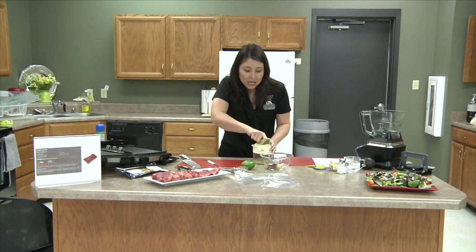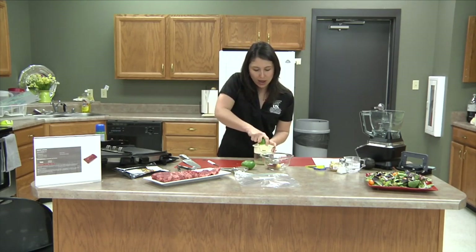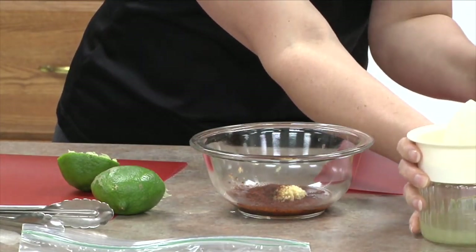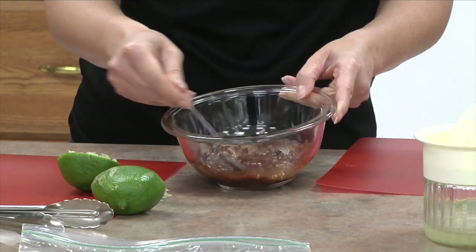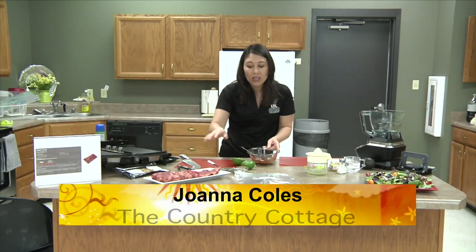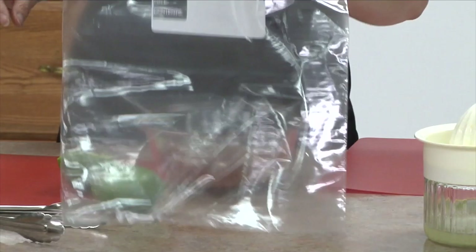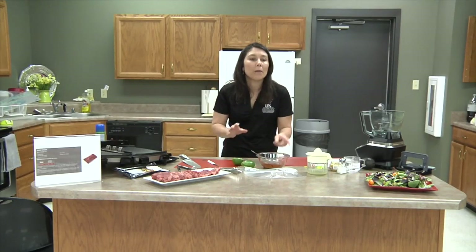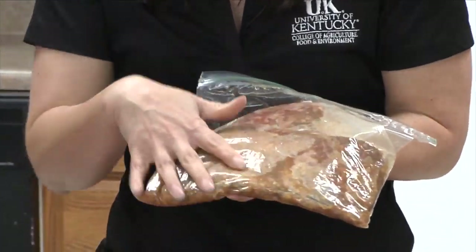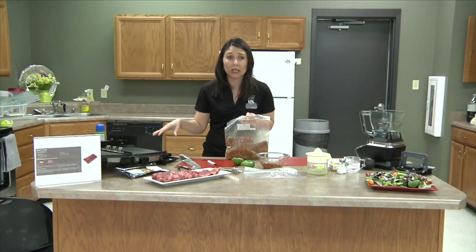We're not going to add salt now because that can draw out the juices — we'll wait until after the steak is grilled to add salt. To this marinade we're going to add about a quarter cup of lime juice and stir it up. It's not a lot of marinade, but we don't need much since lime juice is acidic. We have about a pound and a third of beef here, so this is plenty. We'll coat the meat, put it in a plastic bag, and marinate it at least six hours — ideally overnight in the refrigerator.